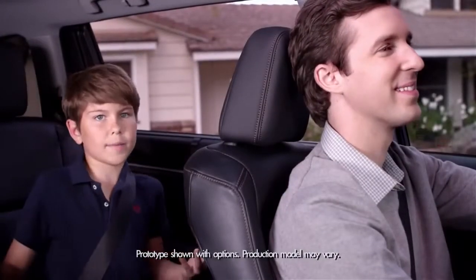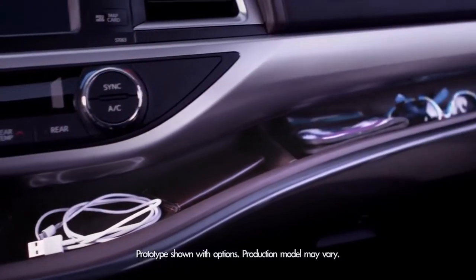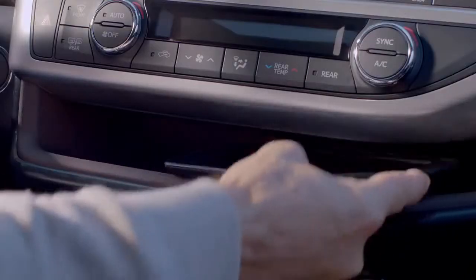In the 'why didn't I think of that' department, the 2014 Highlander introduces a soft touch in-dash shelf. There are two sections with a partition to prevent stuff from slipping, so your smartphone, iPad, and sunglasses are easy to get to.